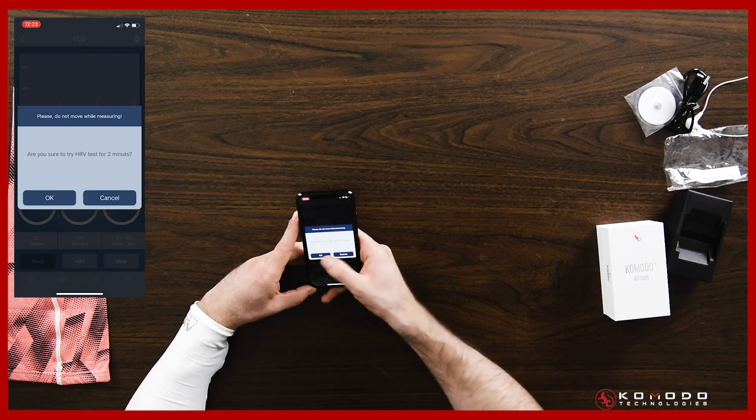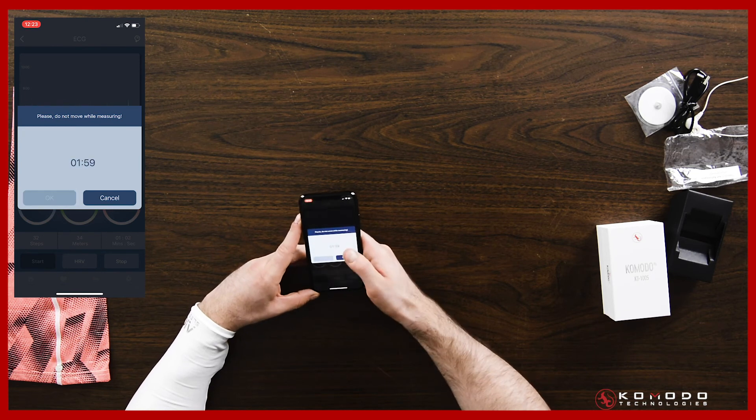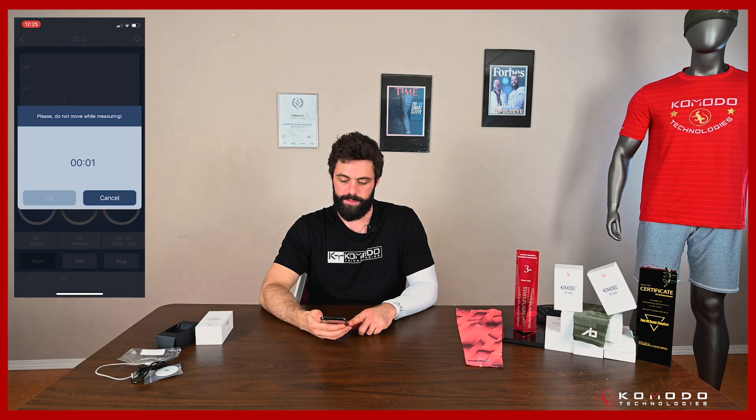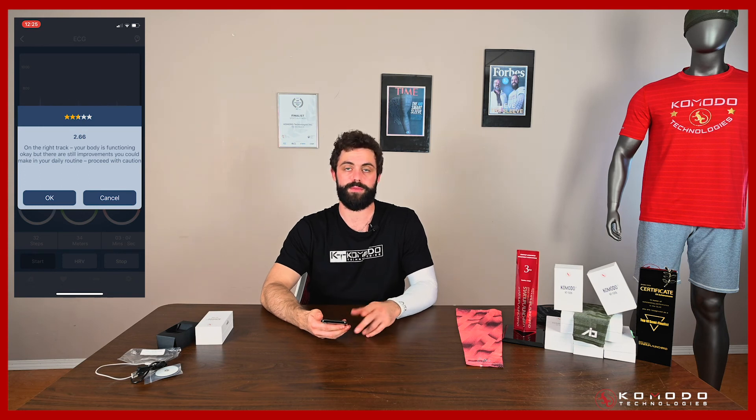Hit the HRV button — it says 'are you sure you want to try an HRV test for two minutes?' Just say okay and wait two minutes. After the countdown you'll get your HRV score — we call it a health score, and it's essentially a score out of five stars. High HRV is great; low, not so much. Mine's pretty low right now — I guess I'm stressed out doing this video.